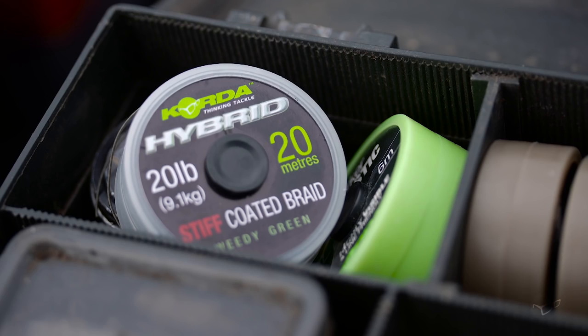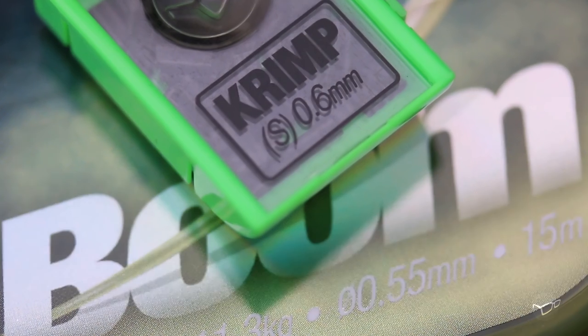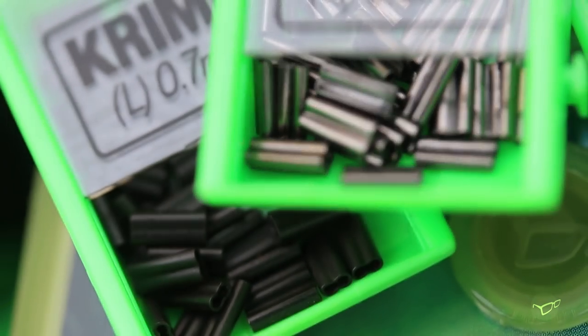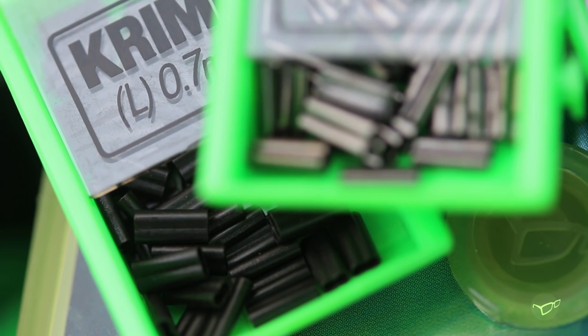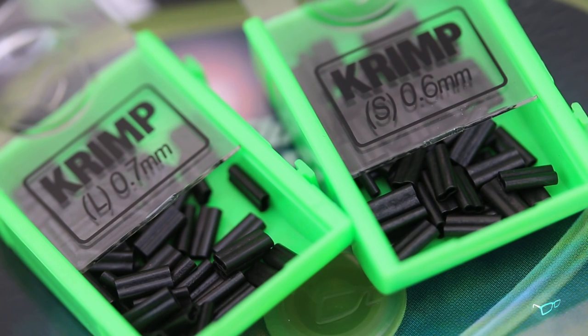Just to clarify, the hook links that I use and are safe to be crimped are the Hybrid Stiff coated braid, the three strains of Mouth Trap, and the two different Booms. Whilst testing the new Boom hook link over many years, we actually realised we could make a change to the crimps to make them even better. They're now made with a much softer metal, which means they crimp down easier and are tighter, more flush to the hook link, making them even stronger.